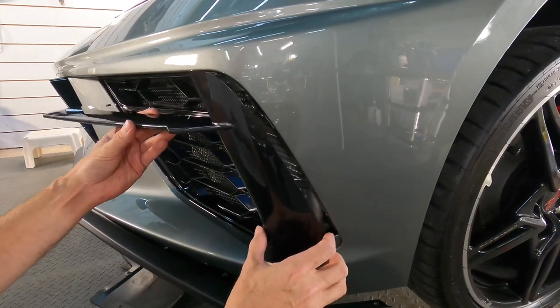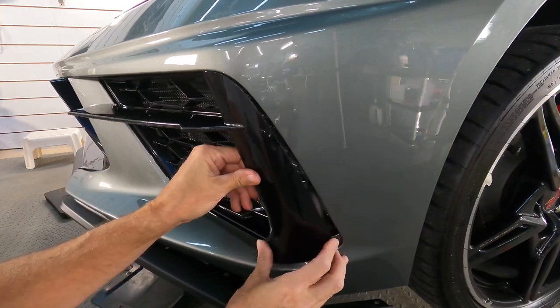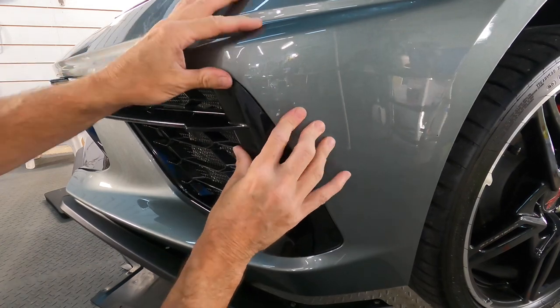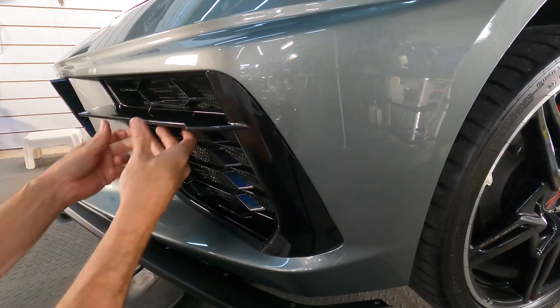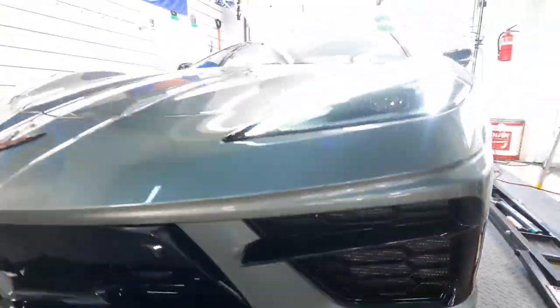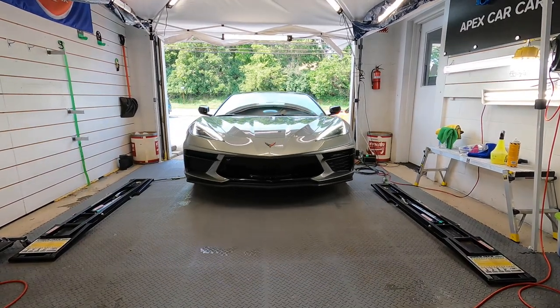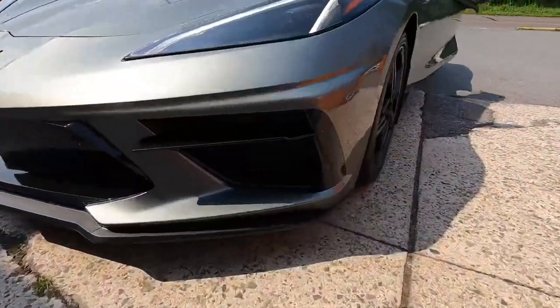Slide the trim back into place and those plastic clips will go back in easily. Put the screws included in the hardware in from the front this time, and it's time to enjoy — no more debris getting in and causing any damage to the fins of the radiator. And just in time, the customer has arrived. Everything is secure, looking good, and that's how you install the Paragon Performance Grill Guards.